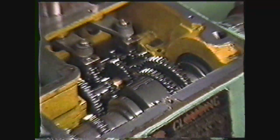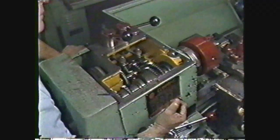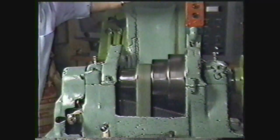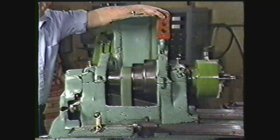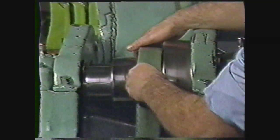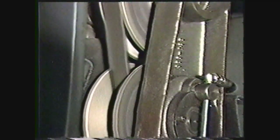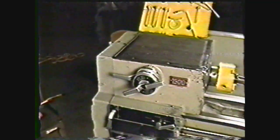In the gear drive headstock, the spindle speed is changed by engaging different size gears. These changes are made with the lever on the front of the headstock. The cone pulley and belt drive headstock rotates the spindle by a belt running over the pulleys; spindle speed is changed by moving the belt to different sets of pulleys. The variable speed drive headstock uses a split pulley and belt to turn the spindle. By moving the halves of the split pulley closer together or farther apart, you can change the pulley's diameter and that changes the speed of the spindle's rotation. The controls for setting the RPM of the spindle are on the front of the headstock.